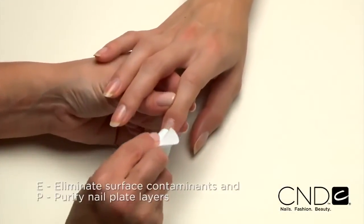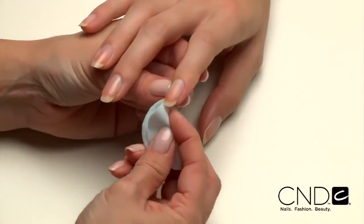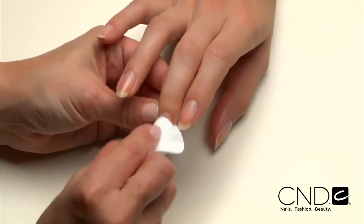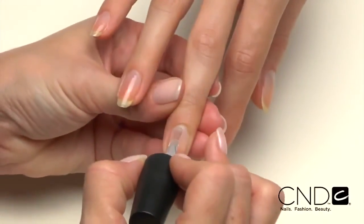E: Eliminate surface contaminants and P: Purify nail plate layers with ScrubFresh. Scrub the surface of the nails and then gently pull lateral folds back and scrub thoroughly to be sure all areas of the nail are completely clean. Now we're ready to apply Brisa Light Smoothing Gel.